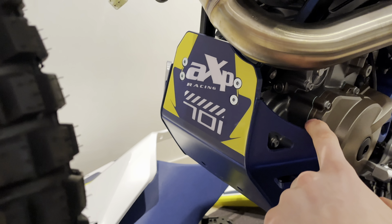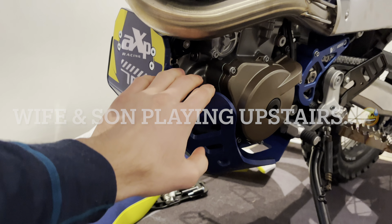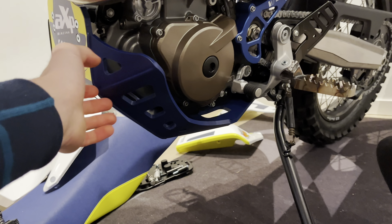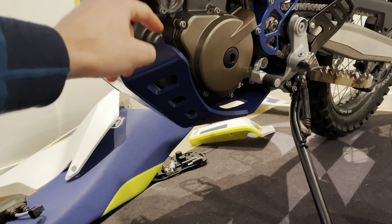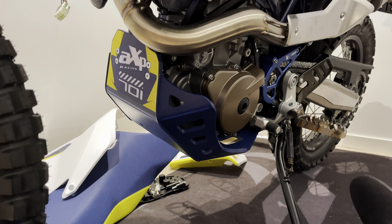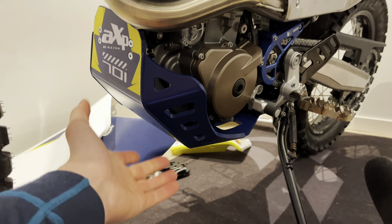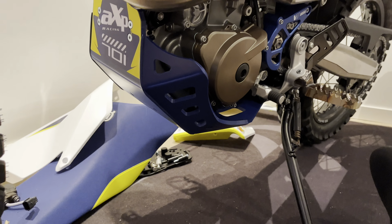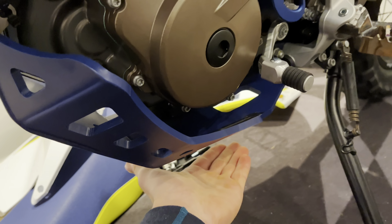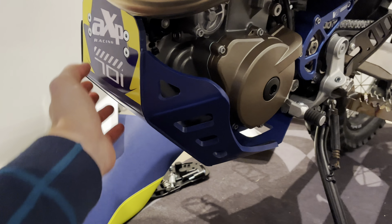So I decided to go with the AXP plastic skid plate. This is the first time that I ever put a plastic skid plate on my bike. On the Tenere 700 I was thinking about buying this, but in my mind I just didn't think plastic would be enough protection for a motorcycle, so I went with the Camel ADV aluminium skid plate for the T7. But this time I felt like I cannot say that I don't want a plastic skid plate on my bike if I haven't tried it. And now that I have held this in my hand and examined it, I am sure that this will be more than enough protection for my bike.